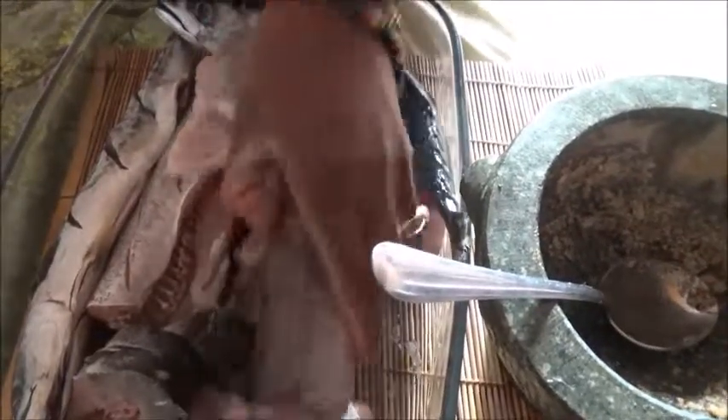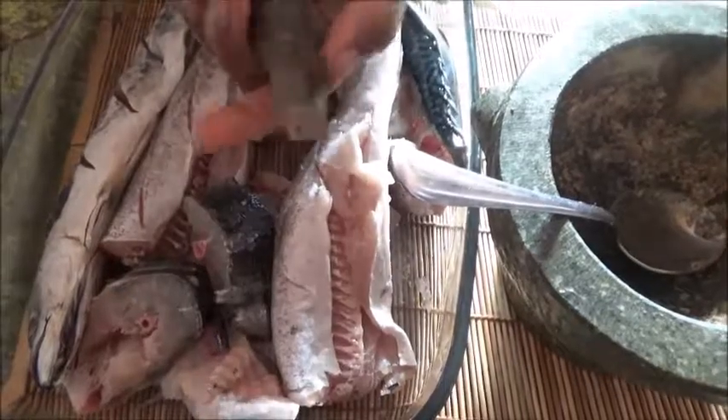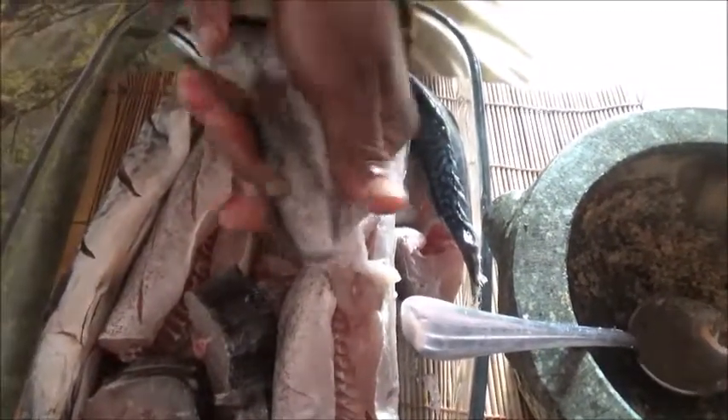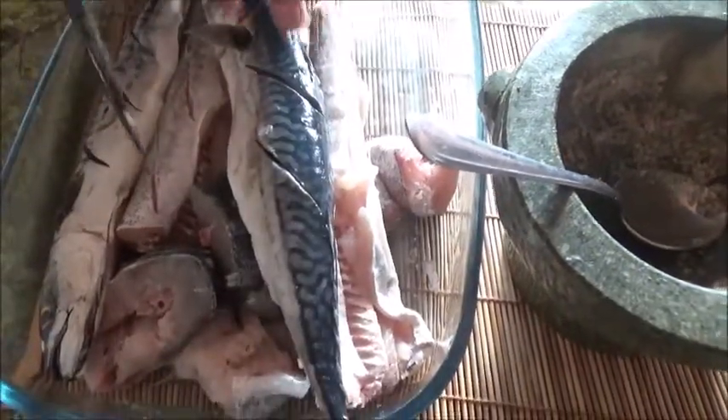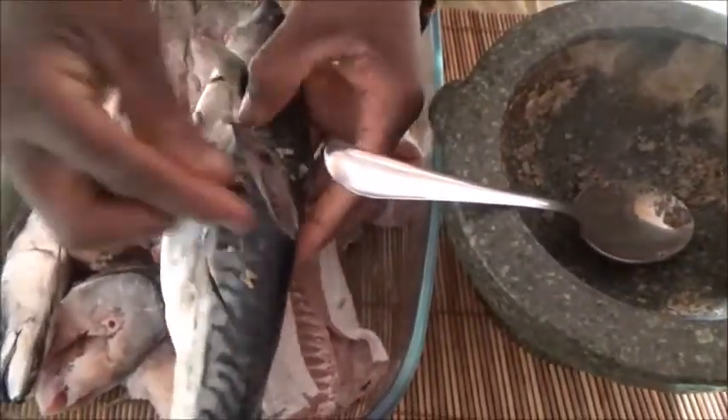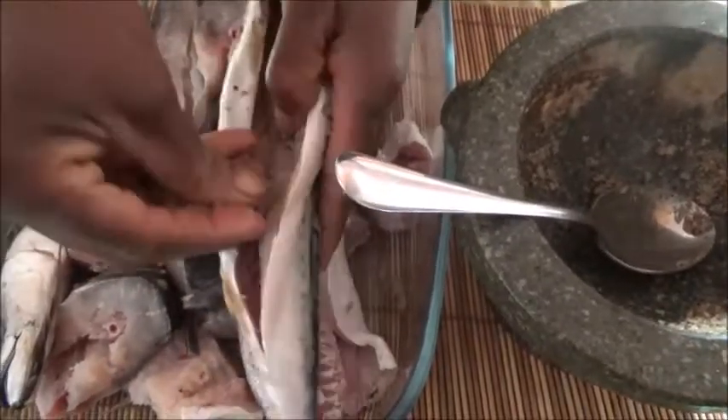I'll be preparing cornmeal - I'll share that with you guys when I prepare it on Friday. I'm going to make a sauce and we're going to accompany it with this good fish. So let me go on and spice the fish - this is what I do.